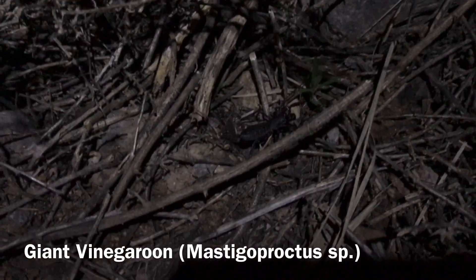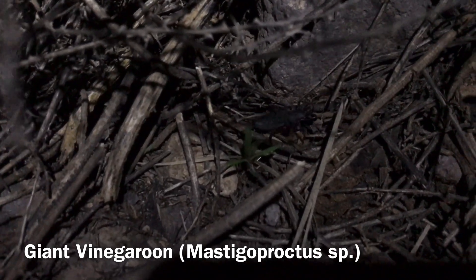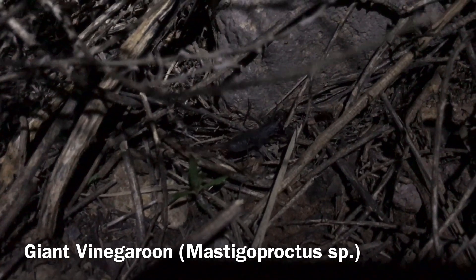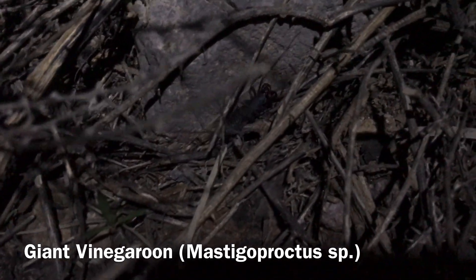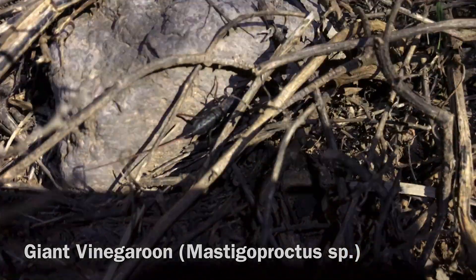That's what we were out here for. Thought it was a cricket for a minute, and then I was like, oh, that's not a cricket. That is the first wild vinegaroon I've ever seen. That's amazing — wild, in the wild. It's so tiny.